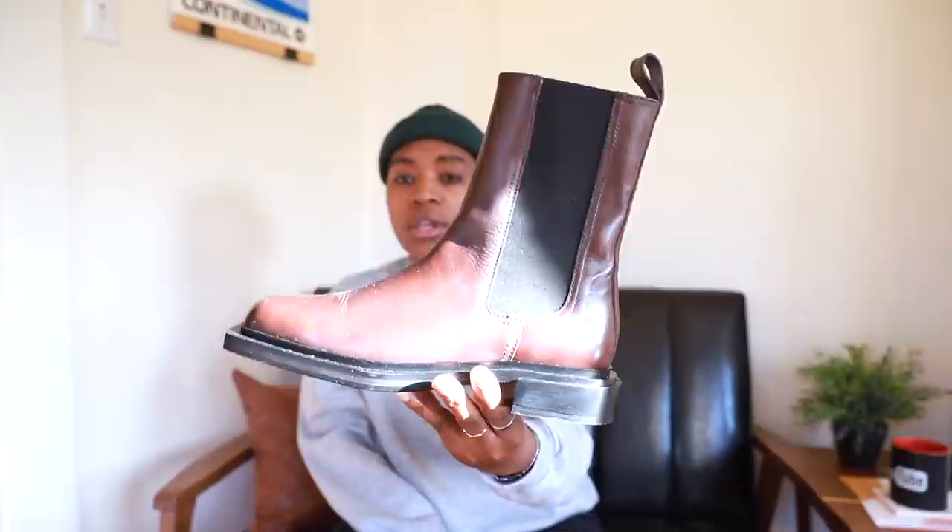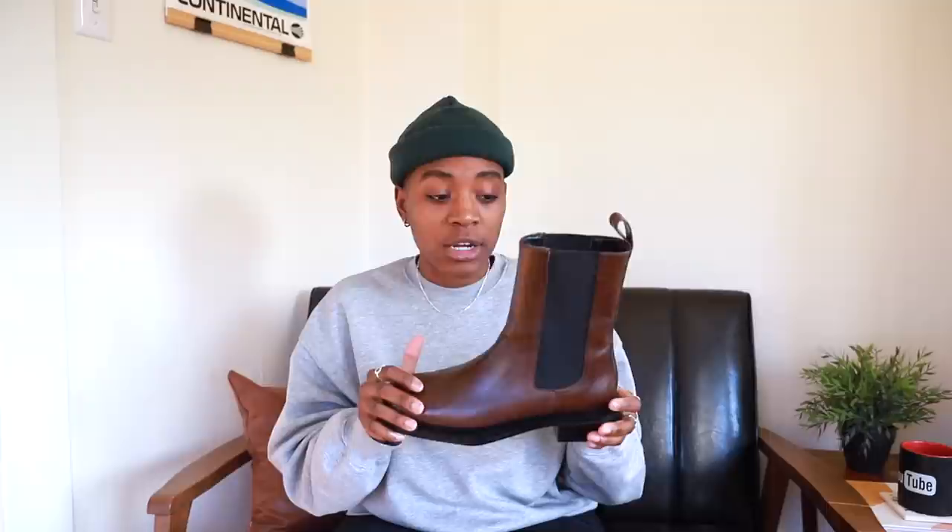Next up are these brown Chelsea boots from Zara. I pretty much only got these because they're brown and I needed a brown pair of boots. I'm not much of a derby person or a dress shoe person — I'd rather wear a dressier boot than a dressier low top. It makes sense: I prefer high top sneakers over low top sneakers. I just like it when the sexiness comes up over the ankle. So I wanted a brown dressier shoe that wasn't really a dress shoe, and I saw these at Zara and I had to cop them.